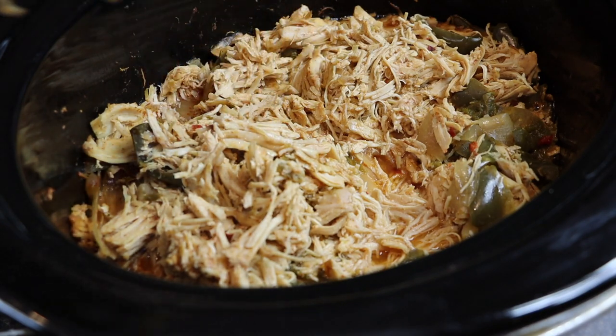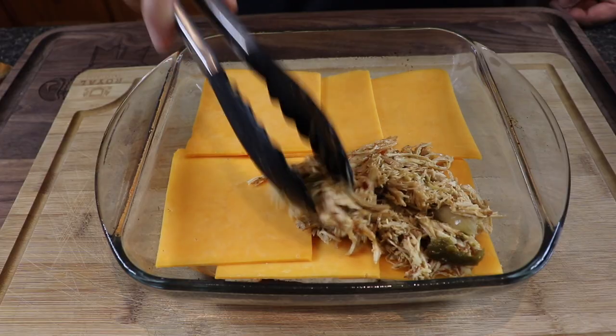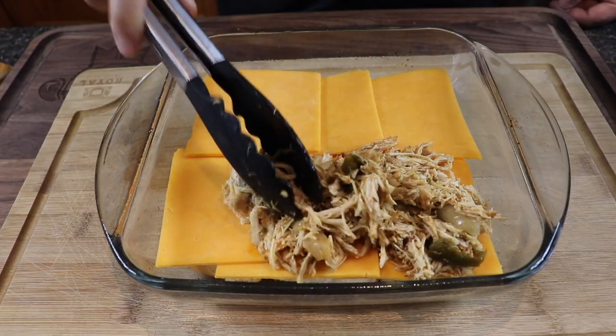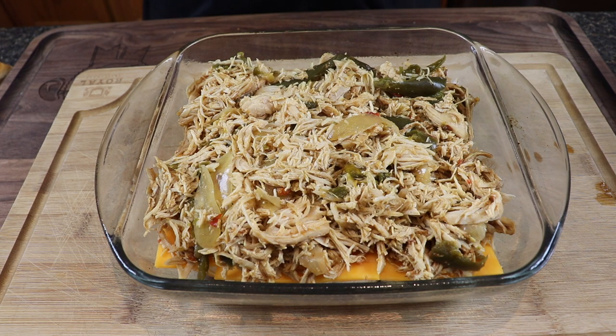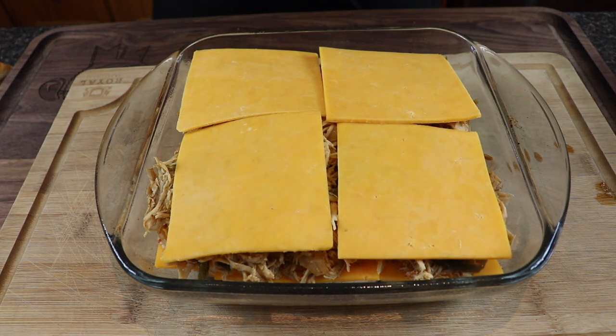As we stack the chicken in, we want to drip it off first. This stuff smells incredible! We've got it piled high, and now we're gonna top this with more cheddar. I put more cheese on the bottom than the top because the bottom is the protective layer to keep moisture out of that bottom bun.